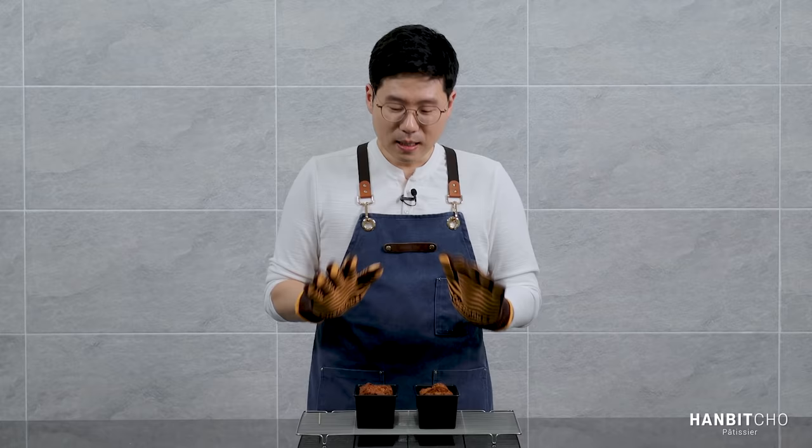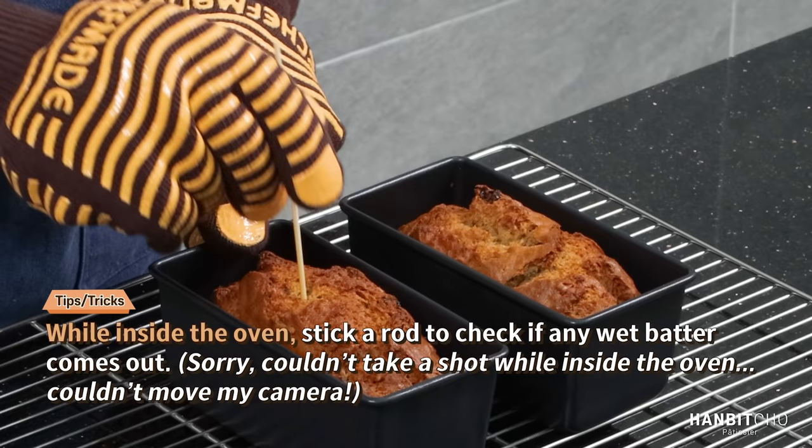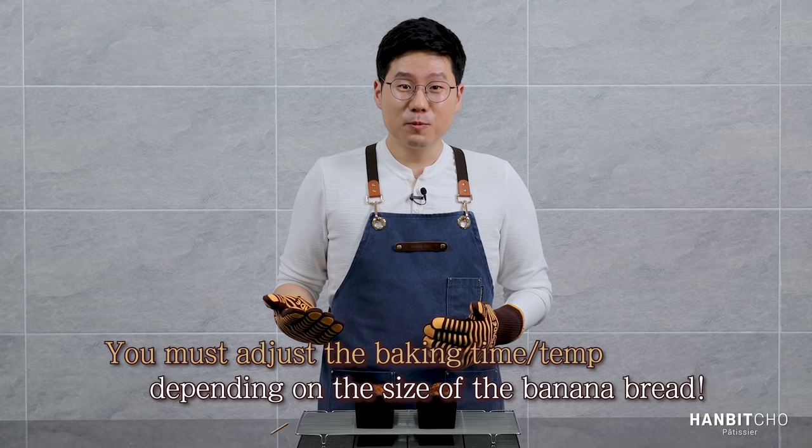Here's my banana bread straight out from the oven. It is really hot still and it smells fantastic. I'll show you a method of checking whether your banana bread is fully baked — just get a rod, stick it inside, and if it comes out clean without any wet batter, that means it's fully baked. Baking further is a matter of personal preference — you might want a darker color or a crispy crust. My advice is stick to the same temperature of 160 degrees Celsius, and adjust the baking time. I baked for an hour today. Test with a rod after about 50 minutes, and if anything wet comes out, bake a bit longer and test again after 10–15 minutes.